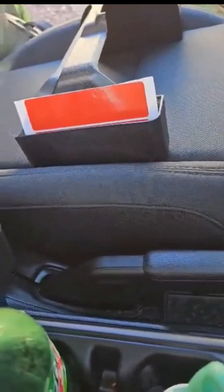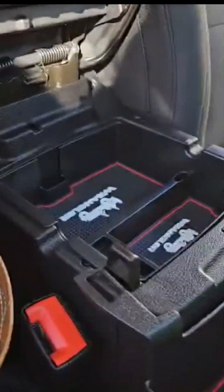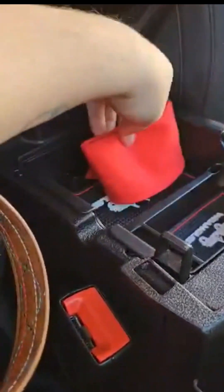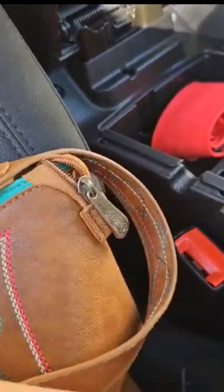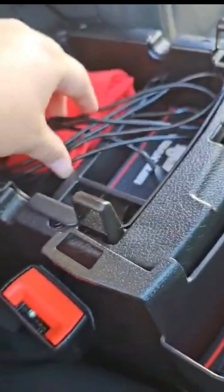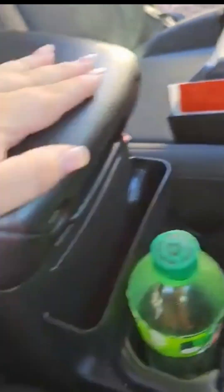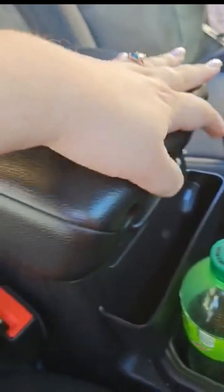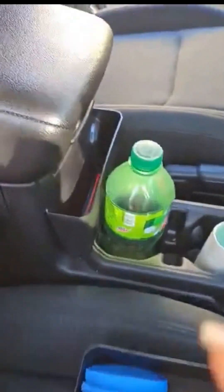We're just gonna fix this up - my husband's work tie, he's gonna put it right there. He works in security, so that's that. We'll leave his little charger that he uses for work, and then we'll put this one back on - snapsies like that, and that still locks in there.